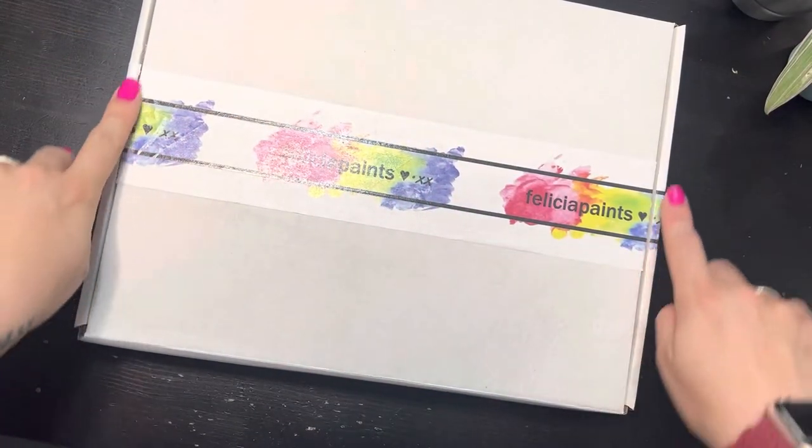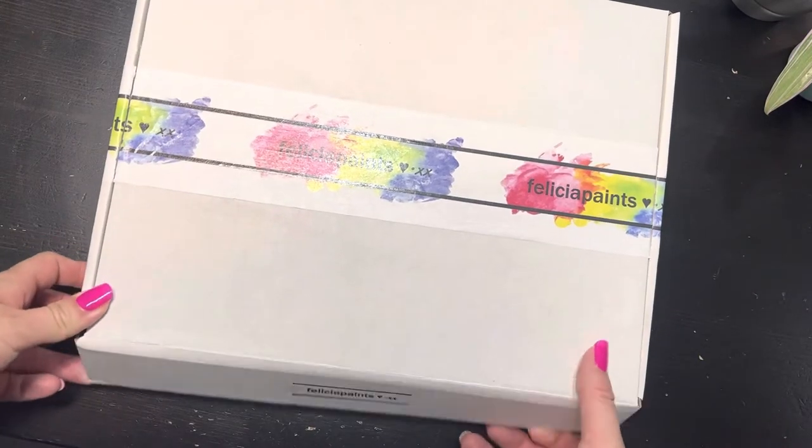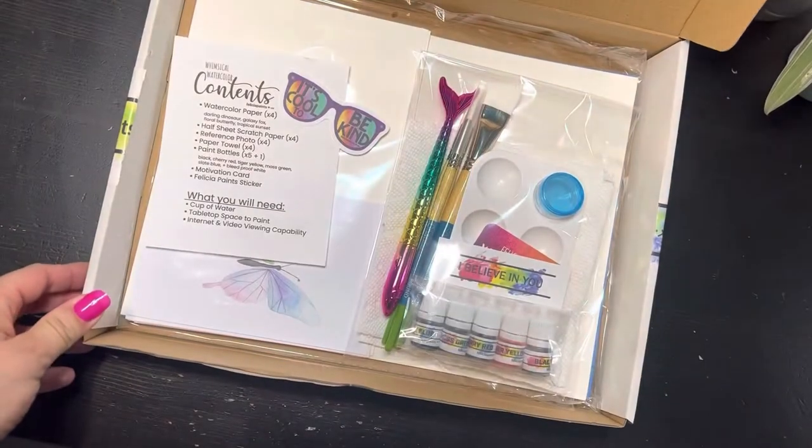I've got my box here. Go ahead and find something to cut those edges — I already cut mine — so we can open up the box. Look at all those goodies!